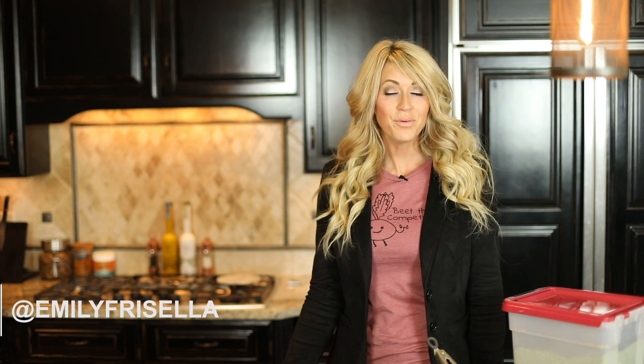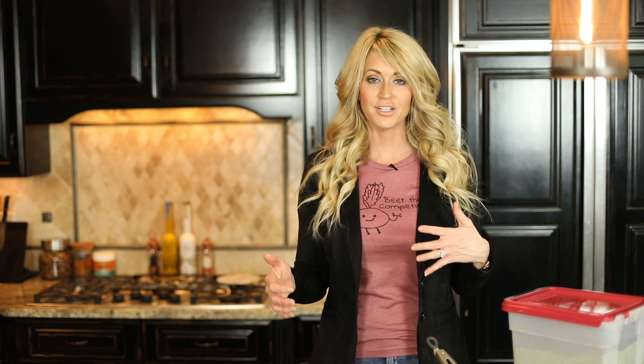Hi guys, so I took you guys along with me to Aldi several weeks ago to show you what I buy for the dog's meal prep. So now I'm going to show you how I put it all together. This is a pretty quick video, but I just want to show you guys how I do it and get it stored for them. I shop for about two weeks at a time, prep it, pack it in the freezer, then pull out a day or two at a time and put that in the fridge so it's ready to go for them.